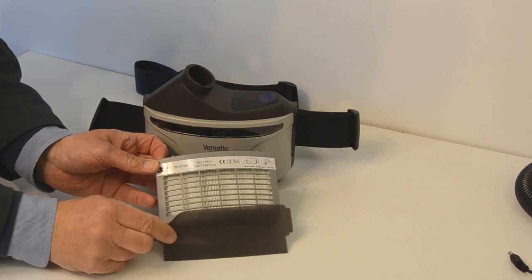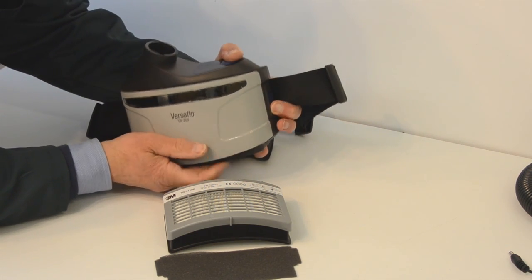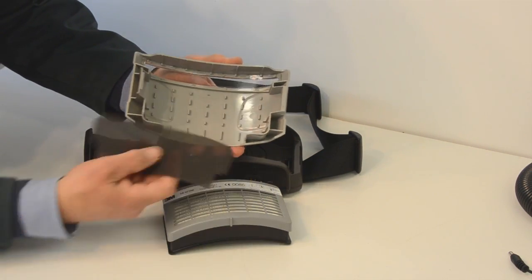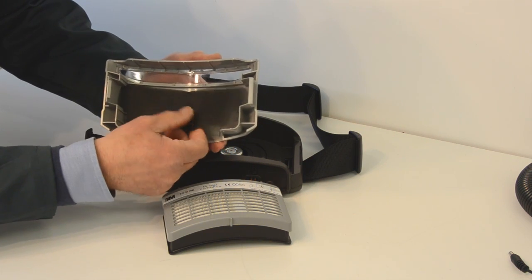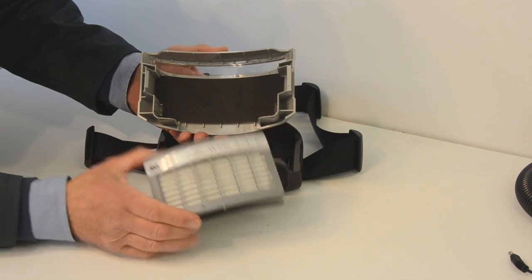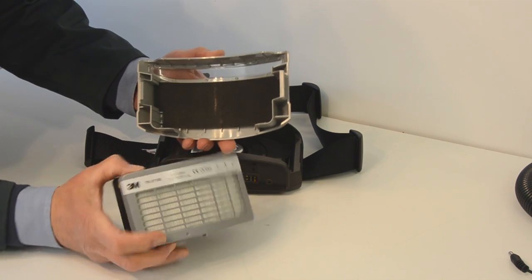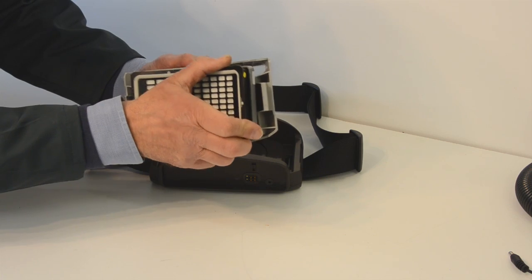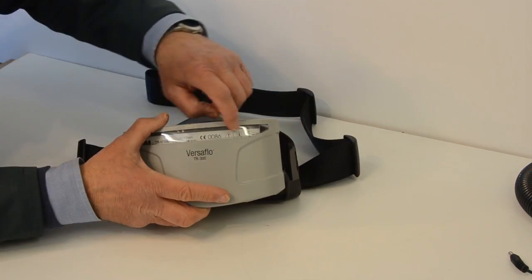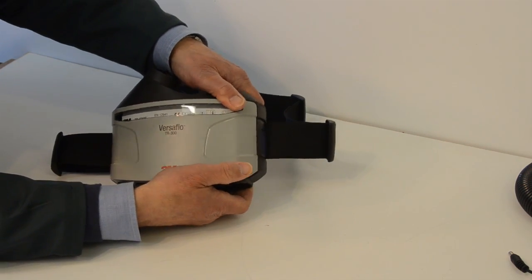In order to fit the filter and the pre-filter, we proceed as follows. On the respirator unit, press the button on the side, and this allows the cover to come off. Take the pre-filter — you'll see that its shape matches the shape of the inside of the cover — and put the pre-filter in place. Then take the filter, and you'll see at the top of the filter cover there is a clear window. This label on the filter needs to go at the top so it shows through that window. Install it like that, and once it's snugly hung, you turn it round with the label showing at the top, then return the cover back into its position and click it shut.